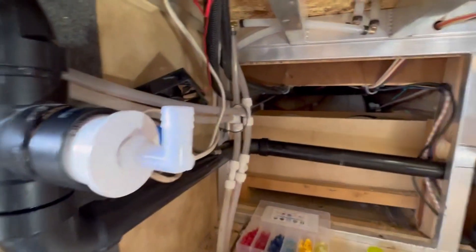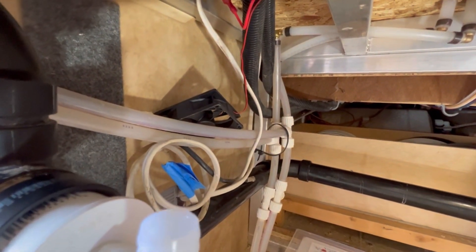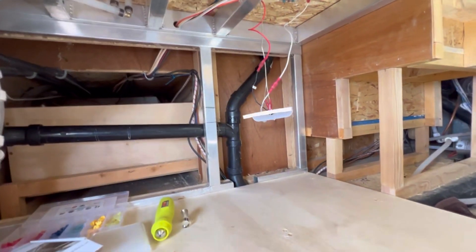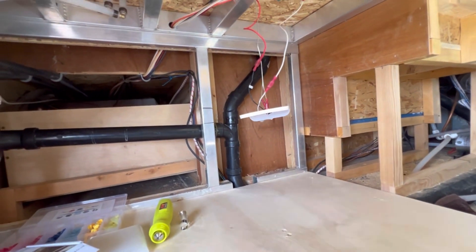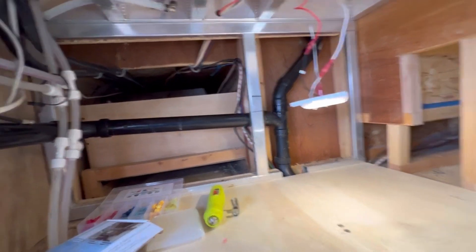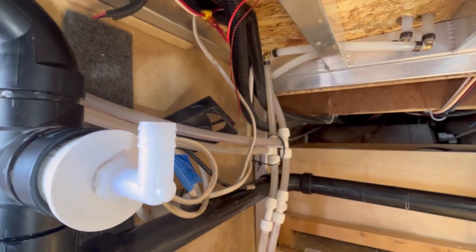I've got the fan rigged up temporarily — you can see it sitting there and it's not on yet. Here's the motion sensing light and doing a test — it's going to detect motion. There, it turned the light on, and now the fan is blowing.